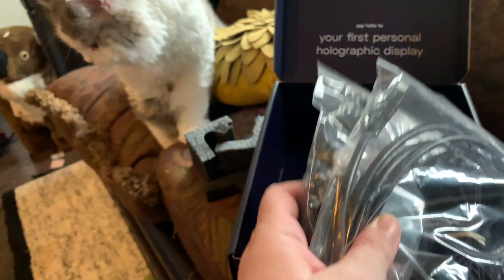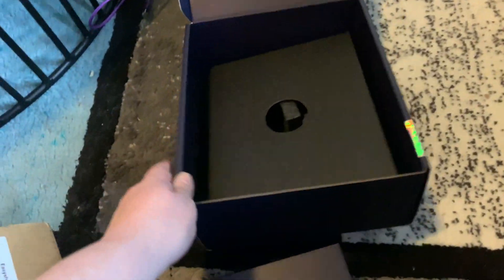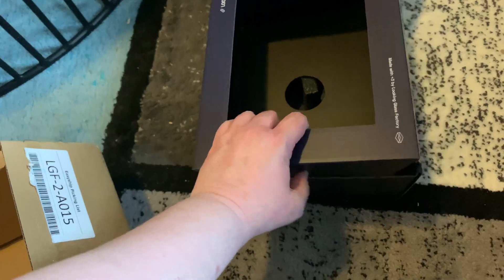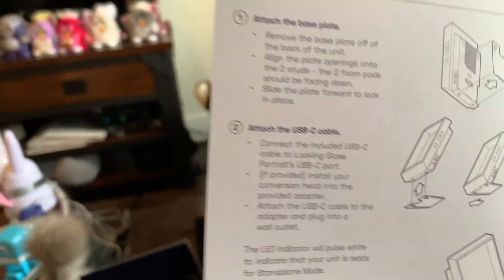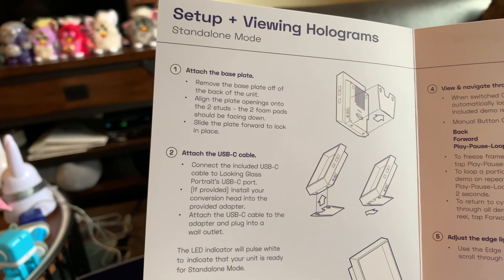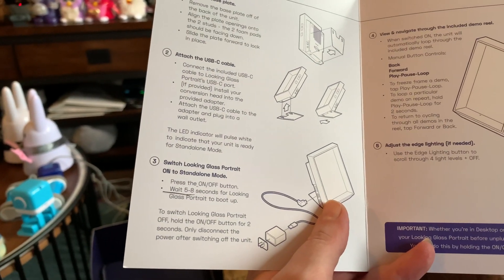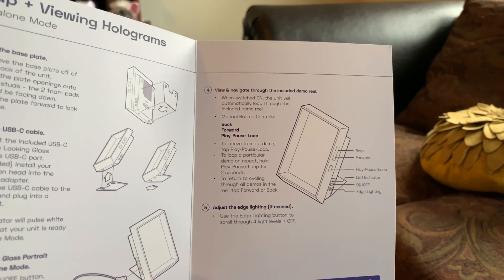We're going to have the charging cable and everything to clean it. We'll take all that stuff out and put the other stuff back in. So, getting started with Looking Glass Portrait: you attach the base plate, cable, put it into on mode, and go through the demo reel.